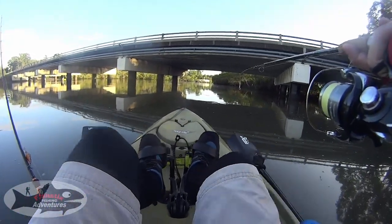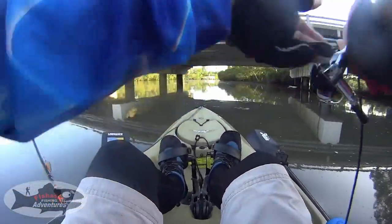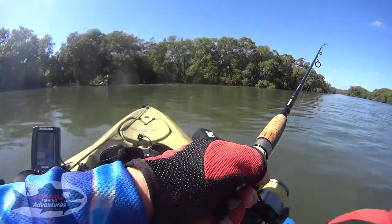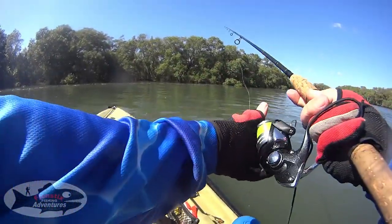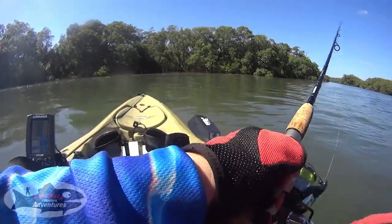G'day fishers and welcome back to Fish Sticks Fishing Adventures. Today we're having a bit of a flick around Tinny Creek looking for some flatties. If you're interested in fishing Tinny Elba Creek I've got a few videos out there, links in the descriptions, showing you a few nice little launch points. Today we're throwing around two and a half inch Z-Man grubs on a one-eighth or three gram jig head in the blood wriggler colour.